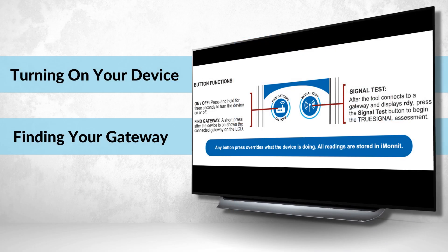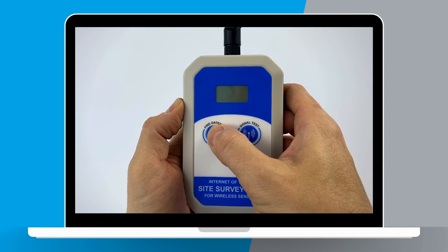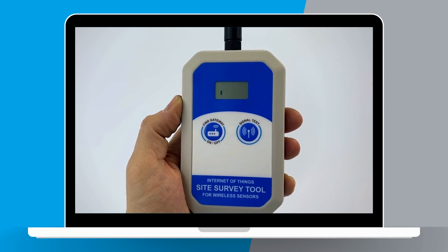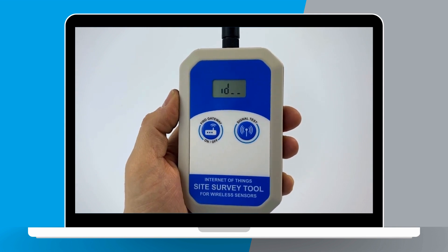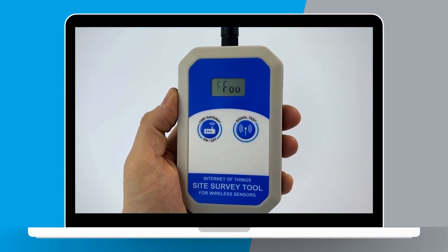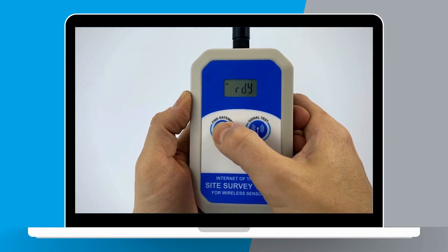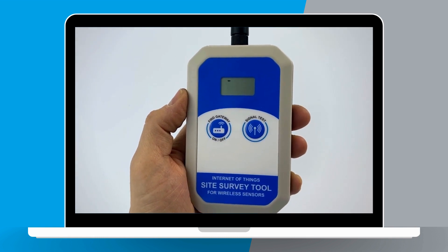Turning on your device and finding your gateway. To power on the device, press and hold the Find Gateway On/Off button for three seconds. Upon pressing, the device will turn on and the LCD will flash as the device starts searching for the gateway it was assigned to. After showing the gateway ID the survey tool is connected to, the ID will scroll across the screen twice. The screen will then show Ready, indicating the tool is waiting for the next button press. If the gateway ID on the LCD is not the gateway you want to connect to, see our user guide for further steps.